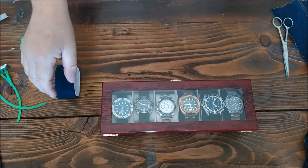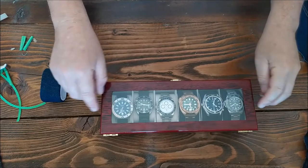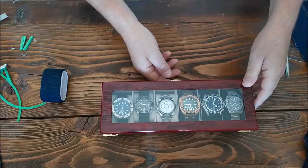Hi folks, welcome back to the channel. I bought a couple of these watch boxes off AliExpress. They're quite inexpensive — I think they're like £20 a piece really.